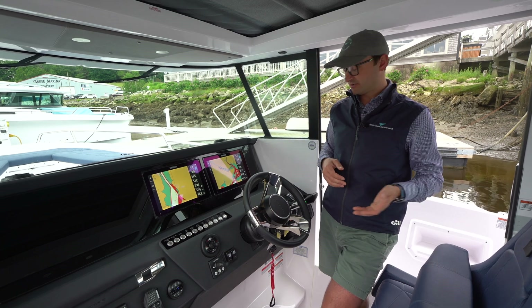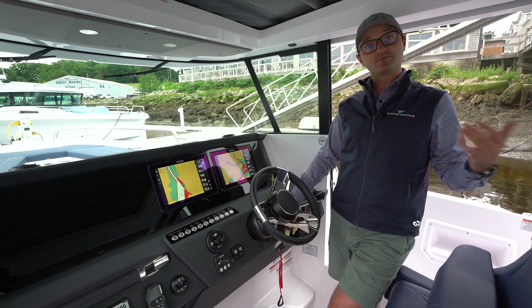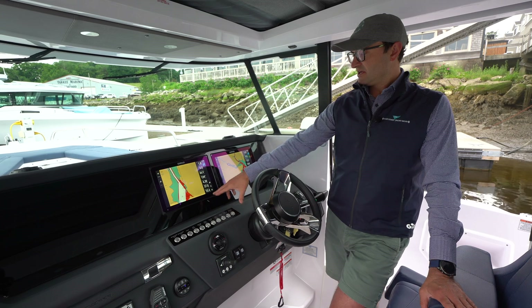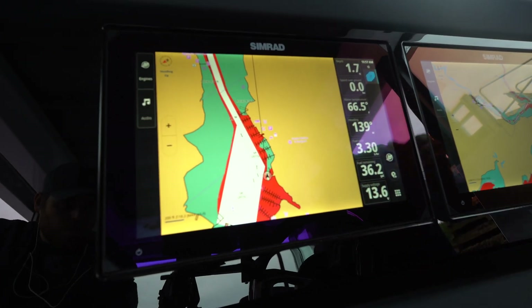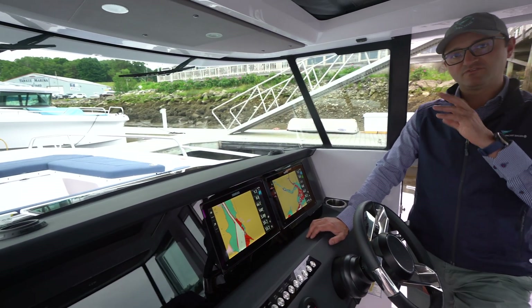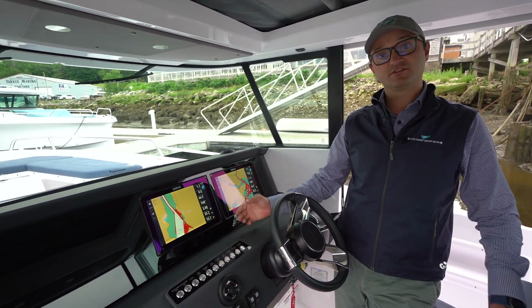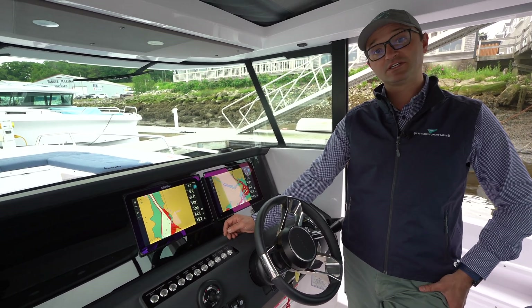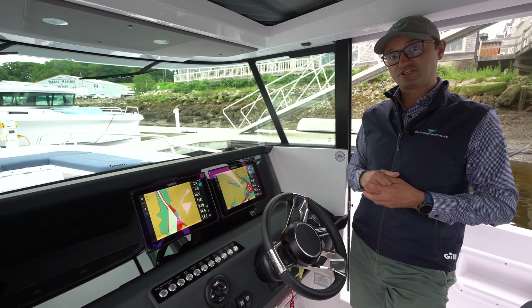12.3 volts right now is perfectly adequate. The batteries do get charged by the engines, so if I turn the engines on, you're going to see the supply voltage jump up to about 13.6, which is a good charging voltage. Anything over roughly 12.8 volts is a form of charging voltage on board the boat. When your engines are running, the expectation is that your batteries are in the 13 to 14 volt range for charging.